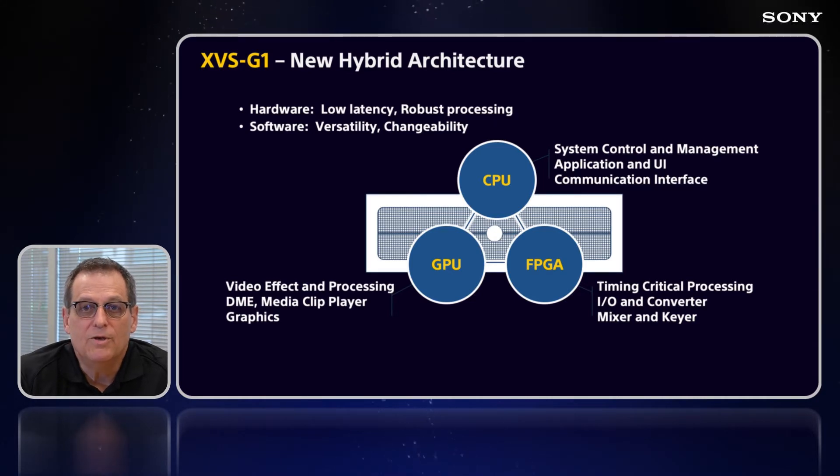The GPU area gives you video effects processing at a very high level, 3D DME, video clip player, and some more advanced graphics areas. It's a really nice, different way to approach the architecture of a processor, and it allows us to do much more — and be much more versatile — in every individual area.